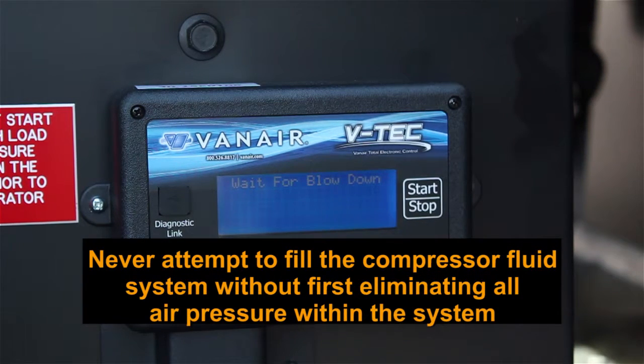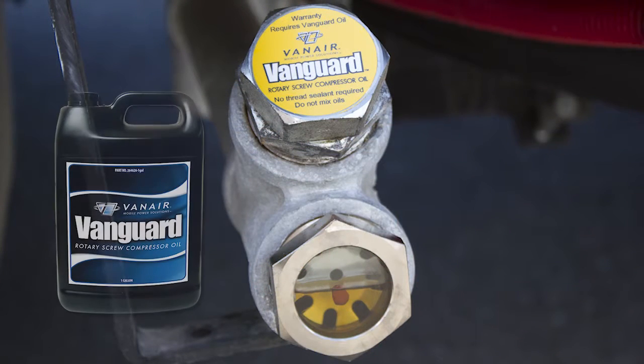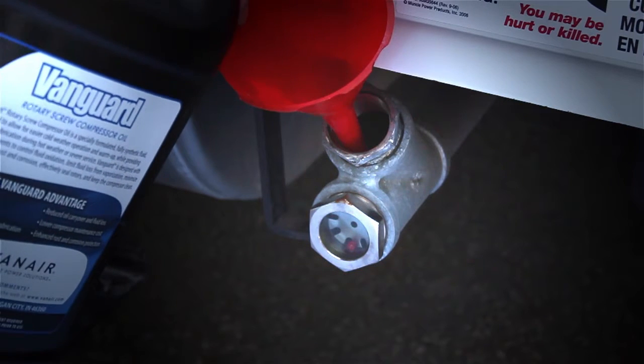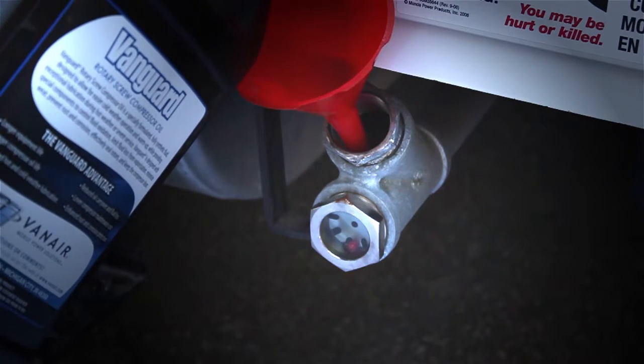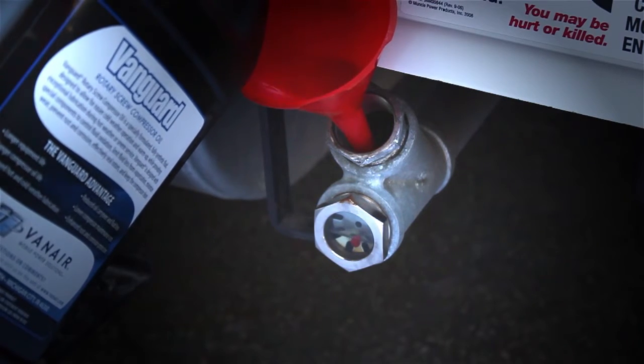Never attempt to fill the compressor fluid system without first eliminating all air pressure within the system. If the oil level is low, add the appropriate Vanguard oil at the fill port. Fill the compressor with the appropriate Vanguard compressor oil in small amounts, allowing the fluid to settle before adding more. Stop when the fluid level reaches the middle of the sight glass.